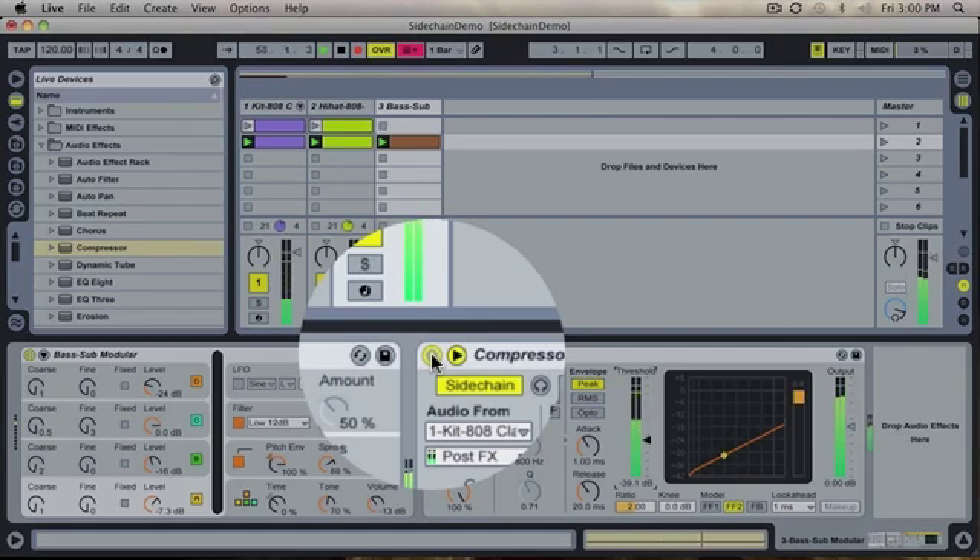This is what it sounds like off. This is what it sounds like off.